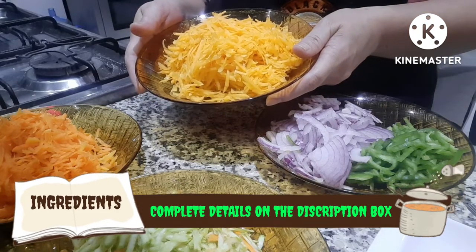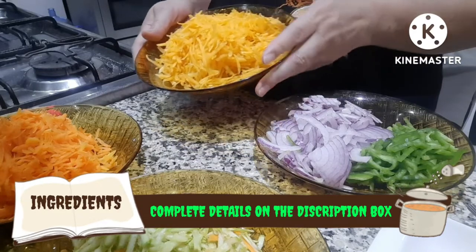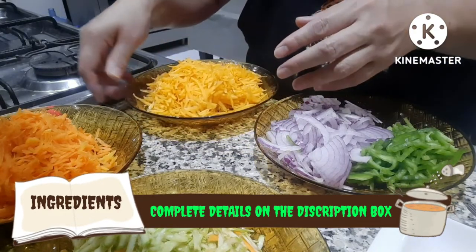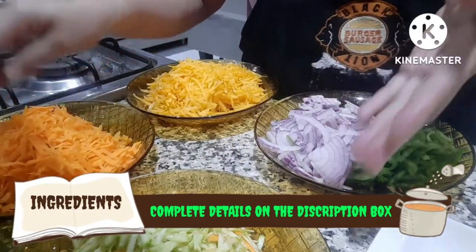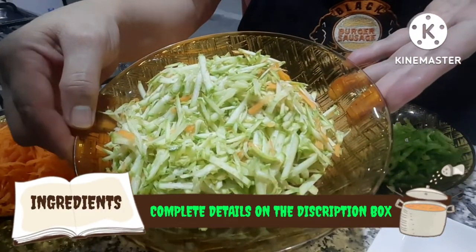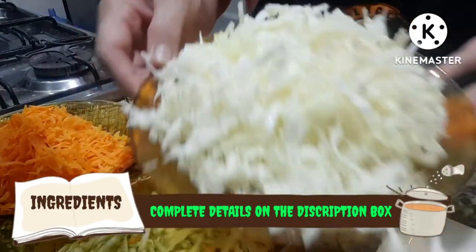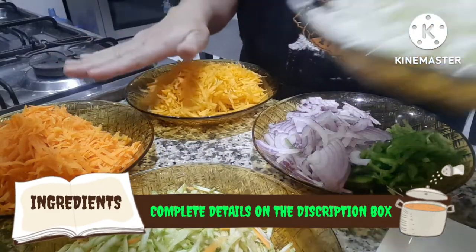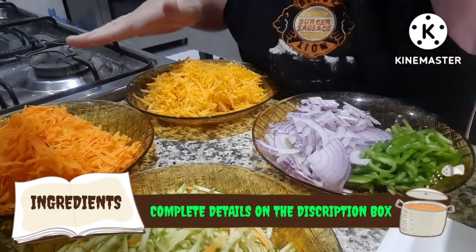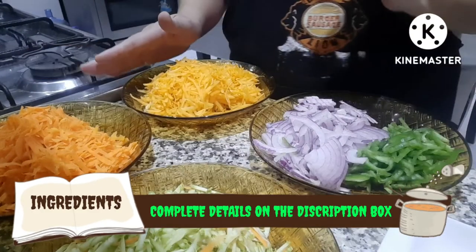Then we also have two cups of carrot, two cups of zucchini — or kusa in Arabic — and two cups of pechay. All the vegetable measurements are two cups, except for the onion and bell pepper.